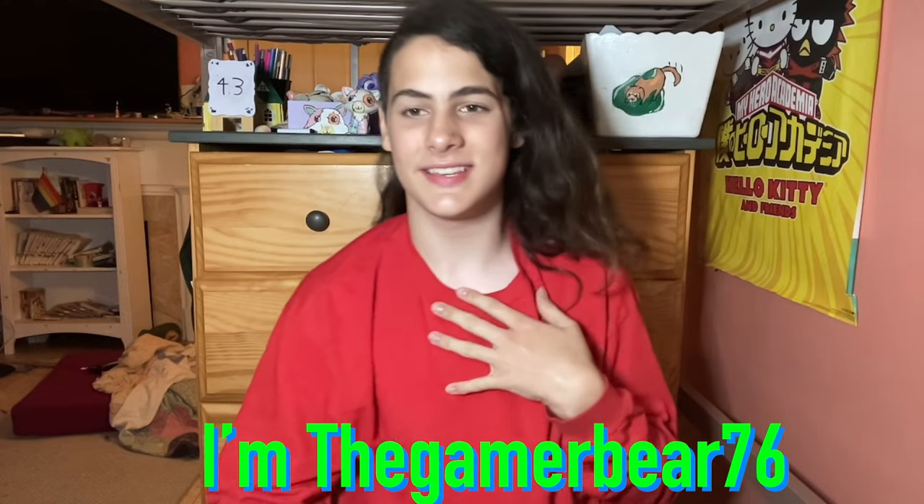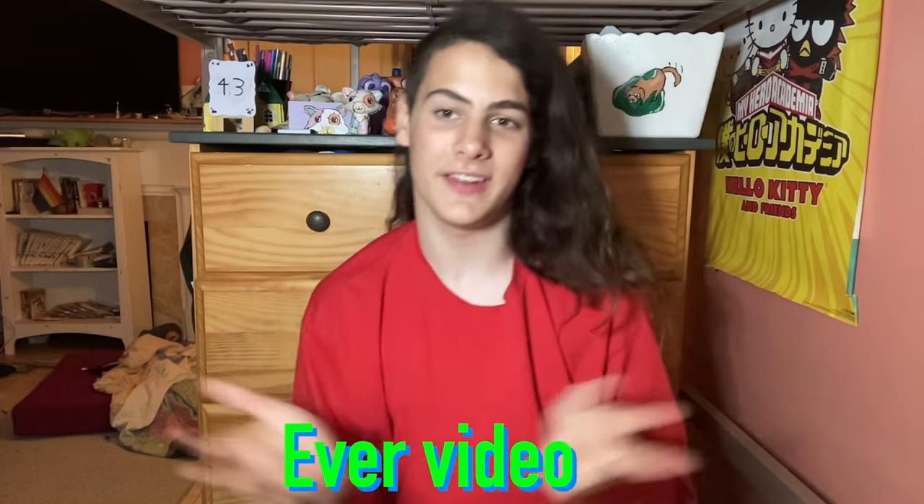Hello everyone, I'm TheGamerberry76 and this is my 43rd ever video. I almost put up 44. And I'm painting on a shirt — which shirt you may be asking? This one.